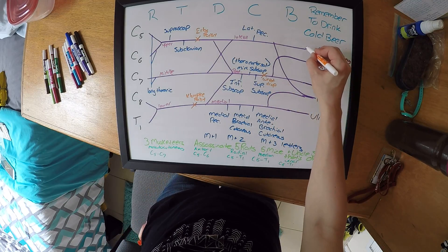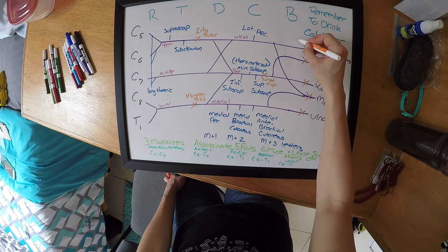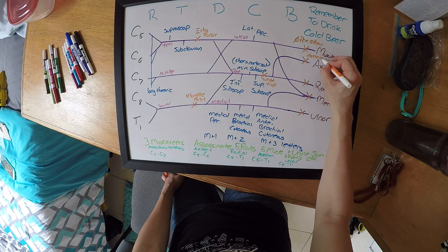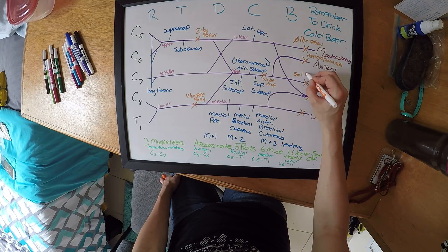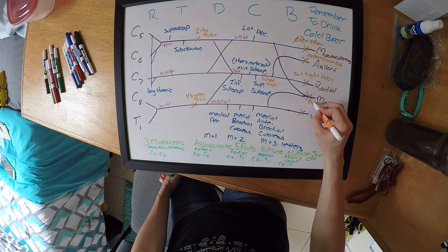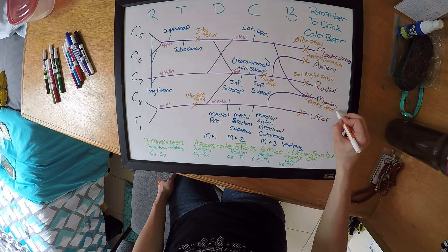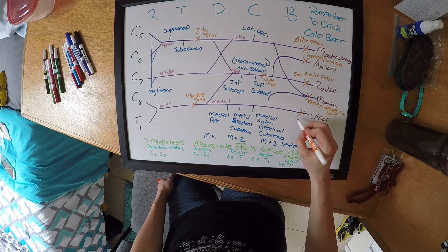Each branch is going to have a lesion. Your musculocutaneous means you can't flex your elbow. Your axillary gives you deltoid paralysis. Your radial gives you Saturday night palsy. Your median gives you Pope's benediction hand. And your ulnar is going to give you claw hand.